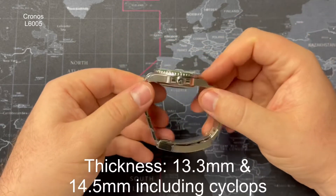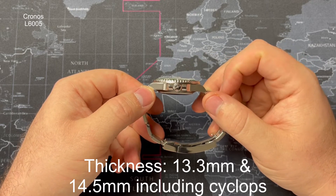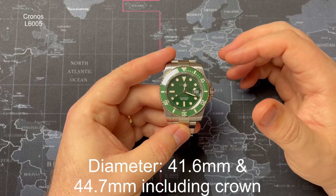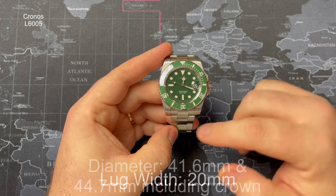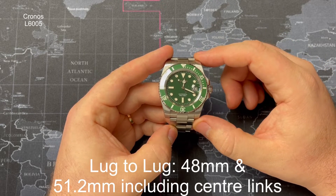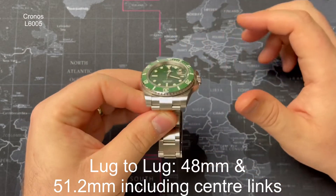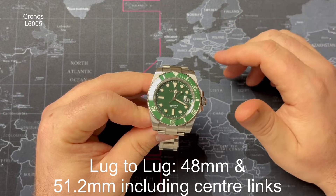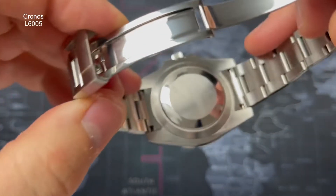The case thickness is 13.3 millimeters, becoming 14.5 millimeters including the Cyclops. The case diameter going from 8 to 2 is 41.6 millimeters; from 9 to 3 including the crown it becomes 44.7 millimeters. The lug width is 20 millimeters and the lug-to-lug tip to tip is 48 millimeters, becoming 51.2 millimeters as the male center links of the end link protrude about 3 to 4 millimeters beyond the normal lug length. The caseback is a screw-down, sterile caseback.